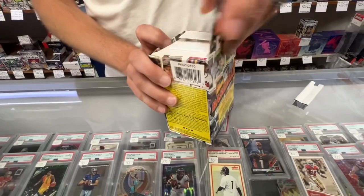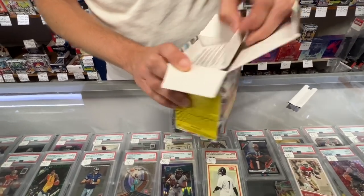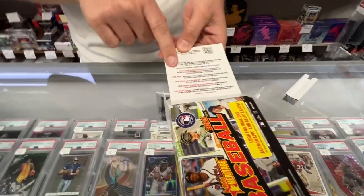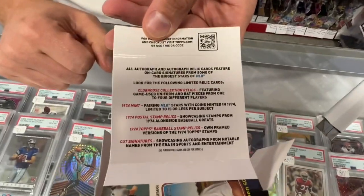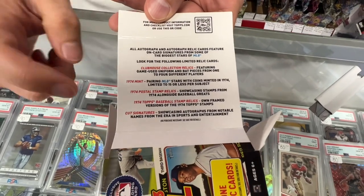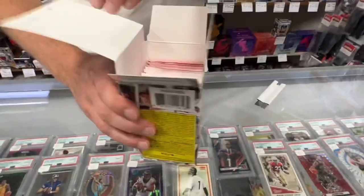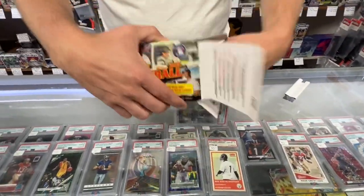Let's see what they look like and see if we get any short prints. You can even get postal stamp relics, the '74 relics, and cut signatures — so anything in the blasters. We do have a case available.